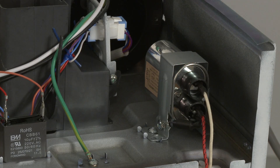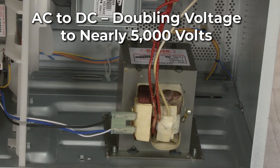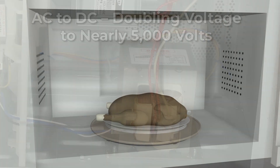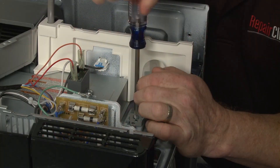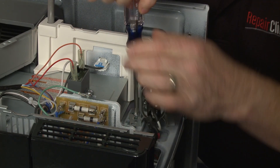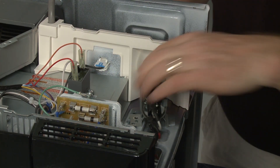The microwave high voltage capacitor works with the diode to convert the alternating current power output of the transformer to direct current, doubling the voltage to nearly 5,000 volts. The high voltage powers the magnetron to heat the food. If the capacitor is defective, the entire high voltage circuit will stop working and the microwave will not heat.